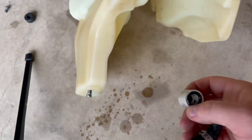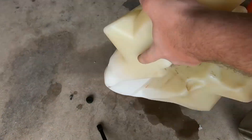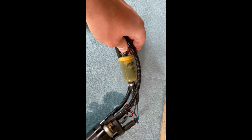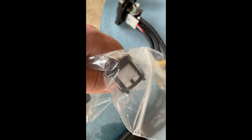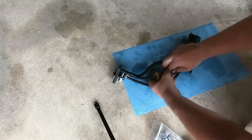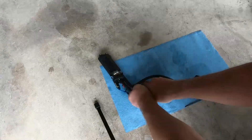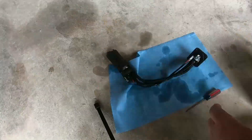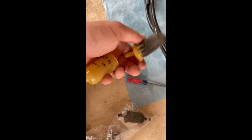Now that I got this off, I'm going to set it to the side. All we have to do is take this, undo those two little clamps, and this should pop out. Take it out and replace it with this new one. Okay, I finally got the old one off and went ahead and pried it apart to look at it — yeah, I definitely needed a new filter. That's part of my problem.